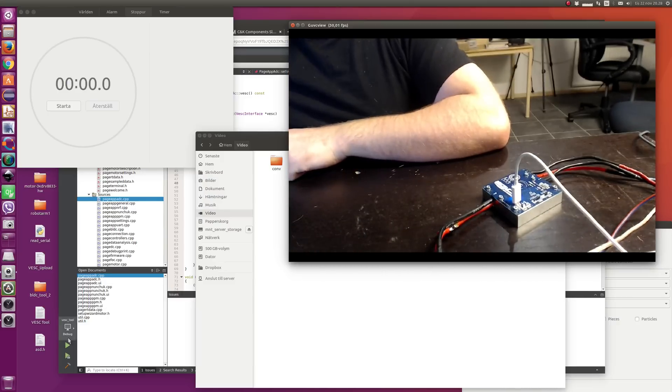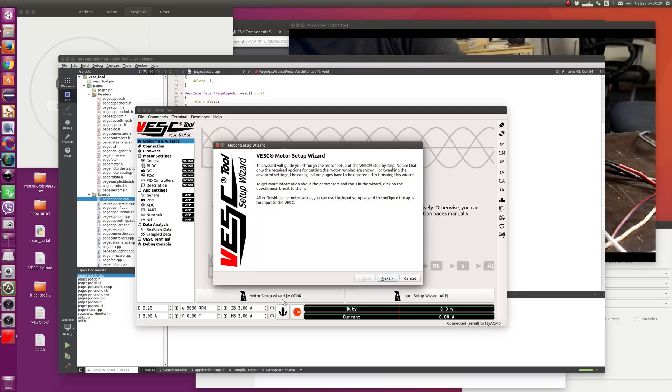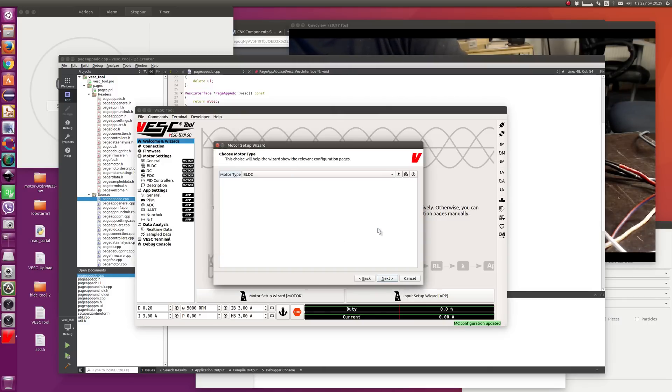Plug in power, plug in the motor, micro USB this time, and fire up VESC Tool. Connect to the motor and use the motor setup wizard, which is more or less complete now. Since we're connected it will jump right to the configuration. First it asks you whether you want to load the defaults — yes, we're going to do that. We'll choose motor type FOC.